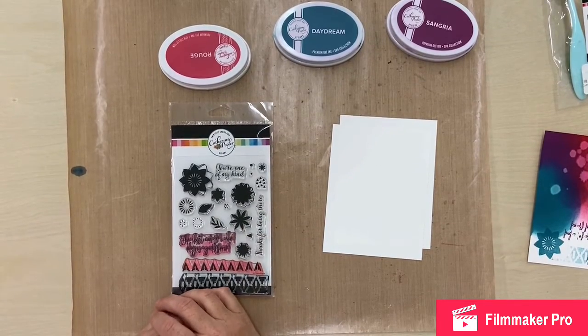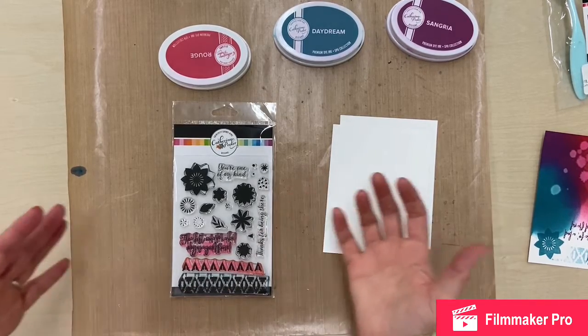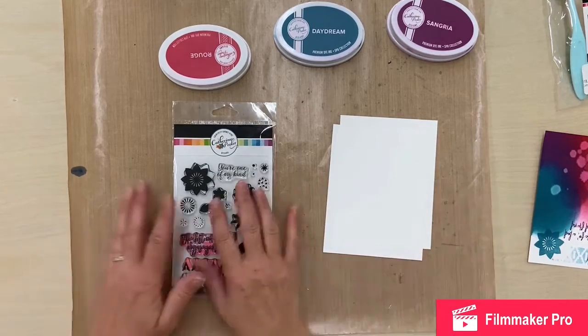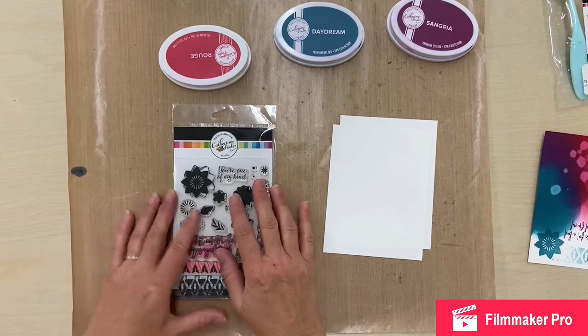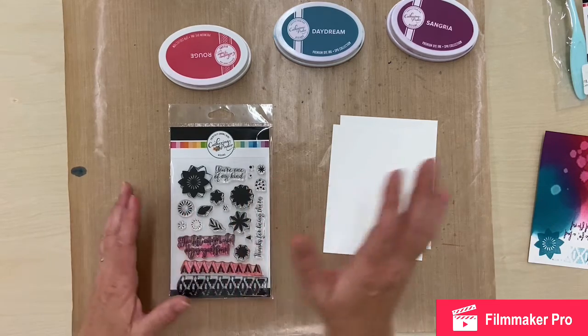Hey everyone, it's Alison with Ladner Village Arts and Crafts. I wanted to show some of our Katherine Pooler products and demonstrate how they work a little bit, because there are some questions — they're sort of new, especially up here in Canada. They're new to the market and not everyone is familiar with them, so I wanted to do a little demo and show some of the products we have in store.